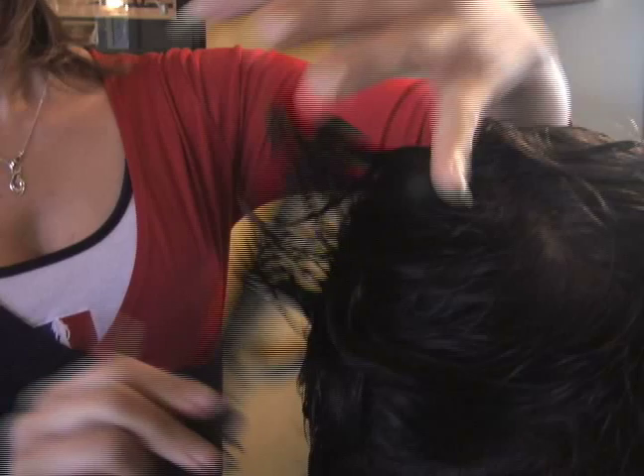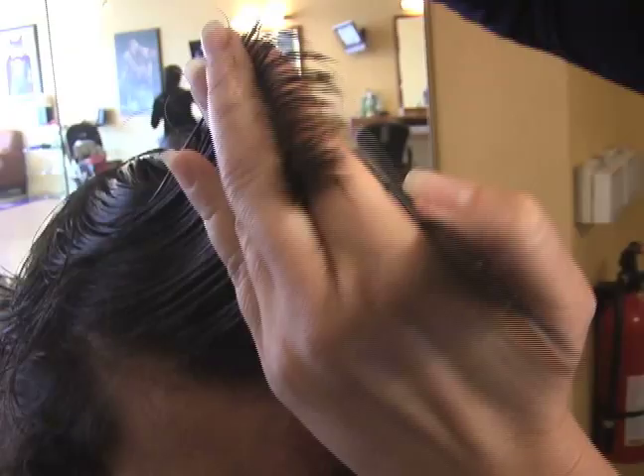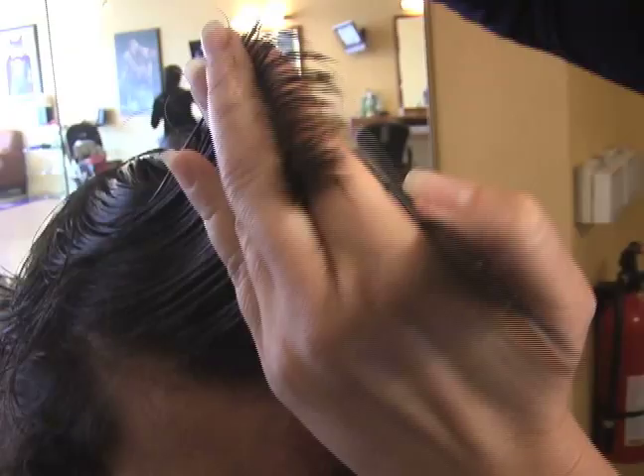This gives him texture and movement in his haircut that he needs. It helps keep his hair in the proper shape, and you're going to use the front half of his hair the same way you did the back.